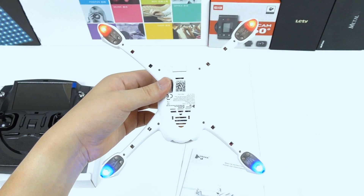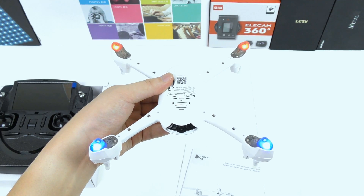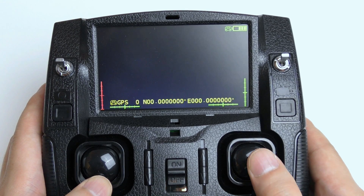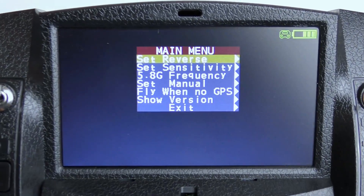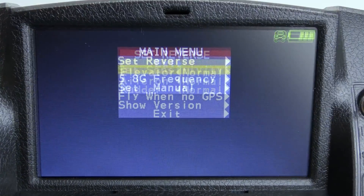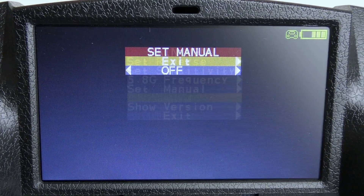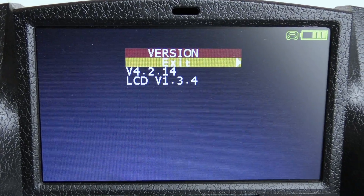It also has LED indicators in red and blue, which can be turned off via the controller. Hold the left stick all the way down and click and hold the right stick down for one second to access a secret menu. Here you can set reverse controls, the sensitivity, the frequency, manual mode or turn off the GPS, and last we see the software version.